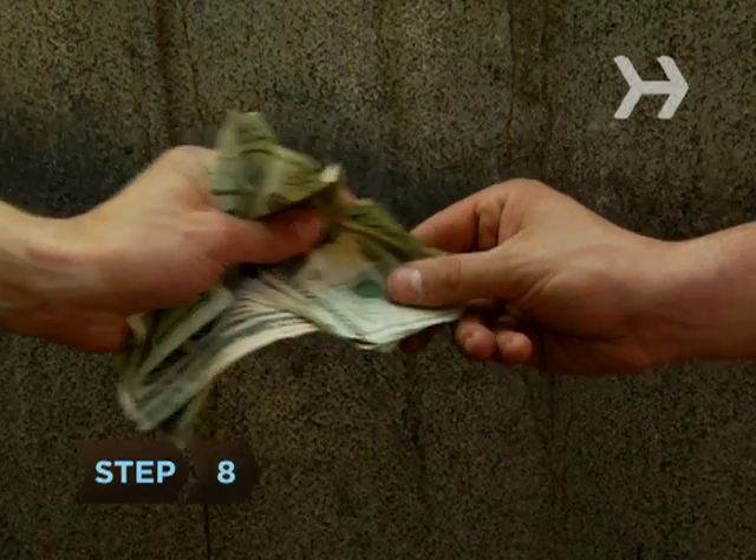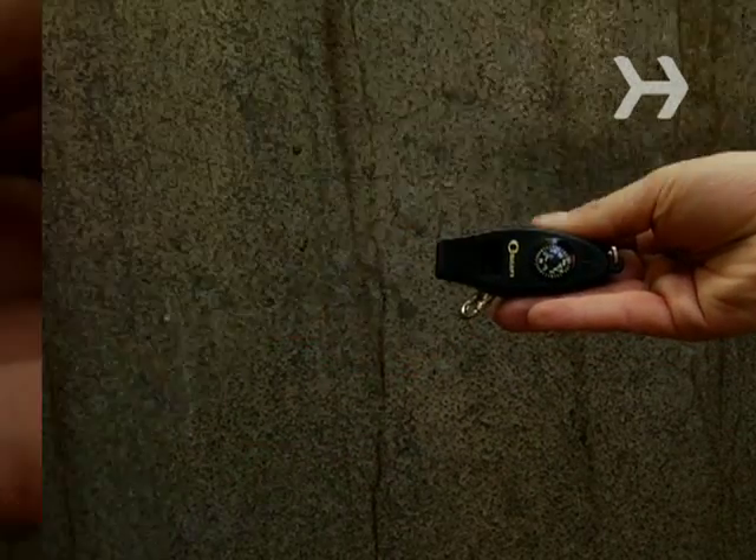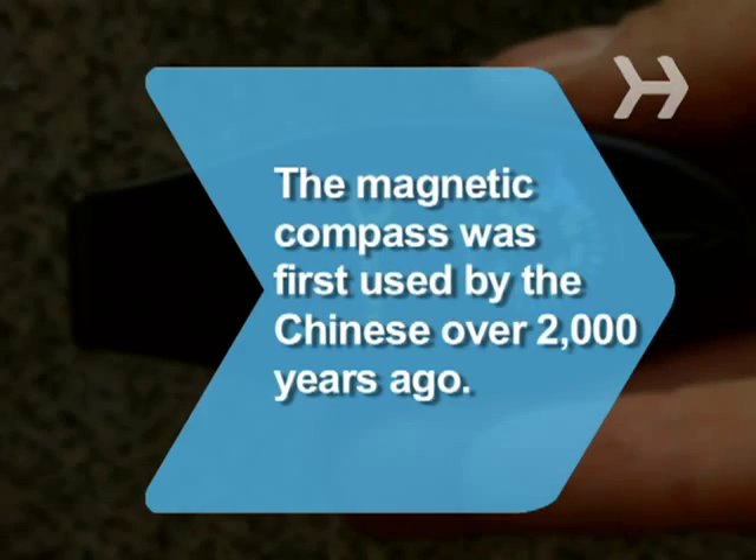Step 8. Buy a compass as soon as you get back to civilization. Did you know the magnetic compass was first used by the Chinese over 2,000 years ago?